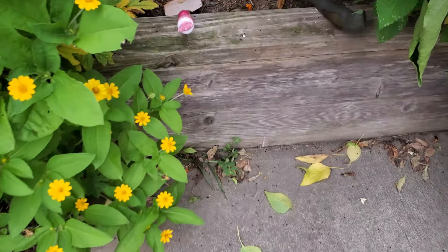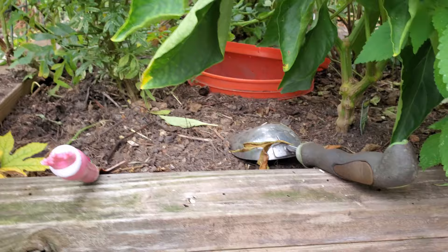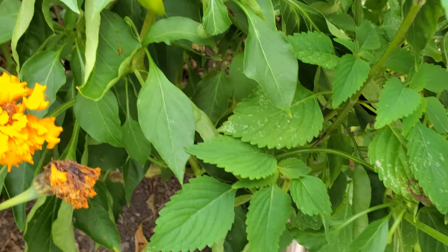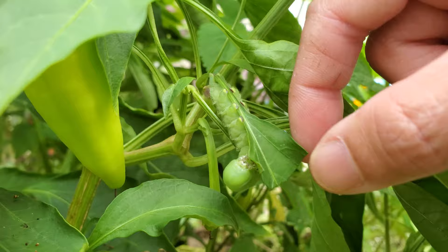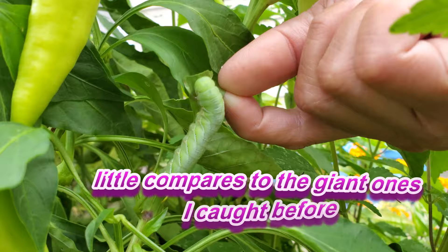Pay attention to your surroundings — I see the little poops, I know there's a little worm somewhere. Look, see the evidence of them eating all these little leaves here. They're hard to look for but they're in there. This is a banana pepper plant and this guy ate almost all of this leaf. That is a tobacco hornworm — a little baby one. Be careful.